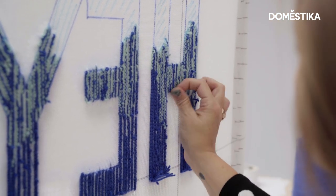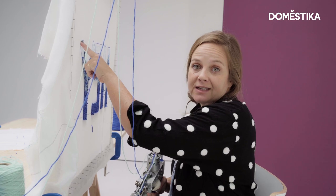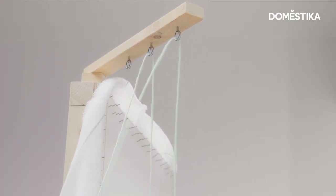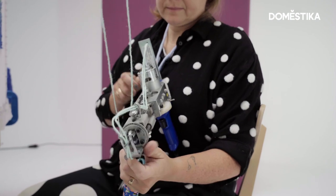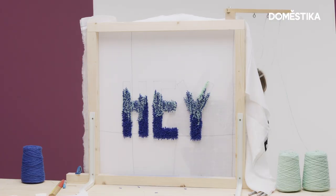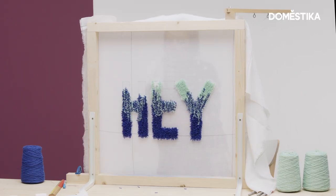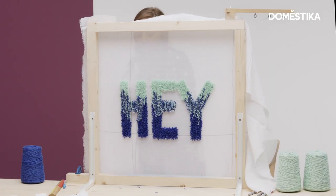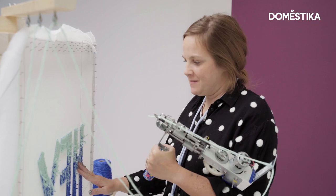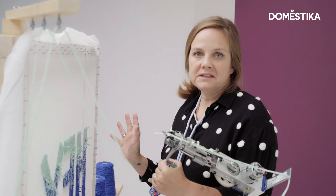We're done tufting the blended sections. Before we continue on, I'm going to clean off these little tails everywhere so I can see my last section really well. So now it's time to tuft the teal section. Just as we did with the dark blue, we're going to do now two strands of teal. We're done tufting with the mint. I'm going to do a little bit of cleanup, pull out all these tails, and then we're done tufting our word.